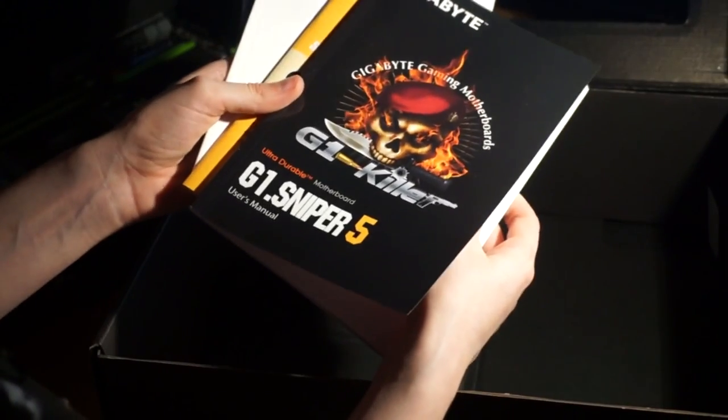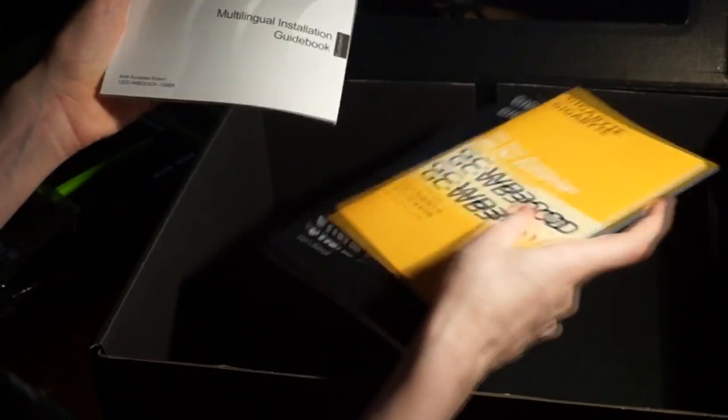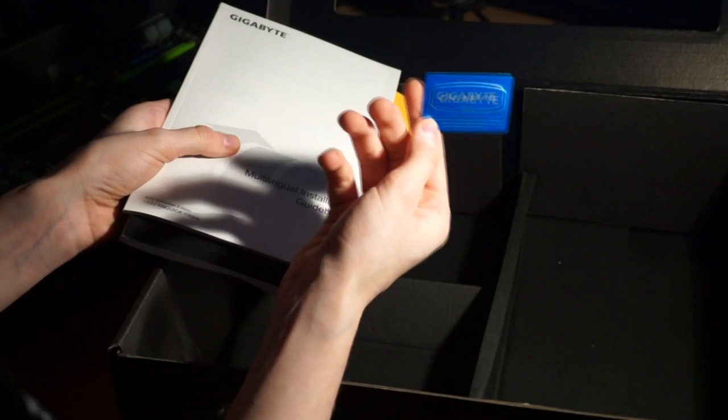Then as always you're going to have your manual, installation driver CDs, various setup and guidebooks, and the most important part — the Gigabyte sticker.